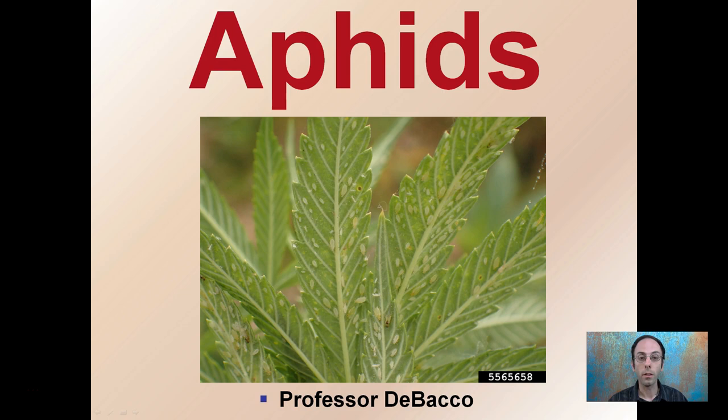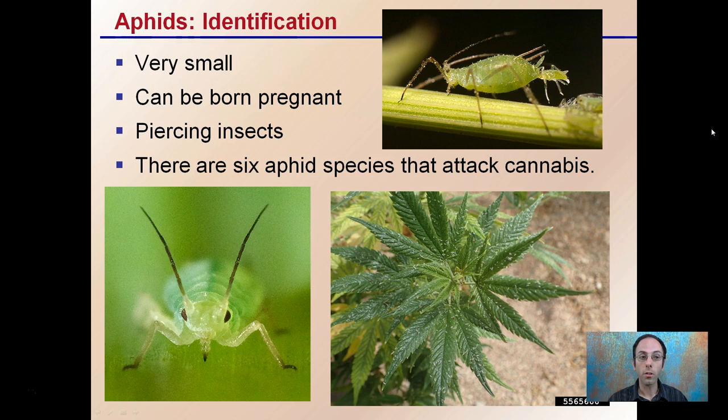First off, identifying what you have is important. For identification of aphids, they are very small. You can see here, looking at the cannabis plant, how small they look in comparison — almost like a little white dust covering the plants.